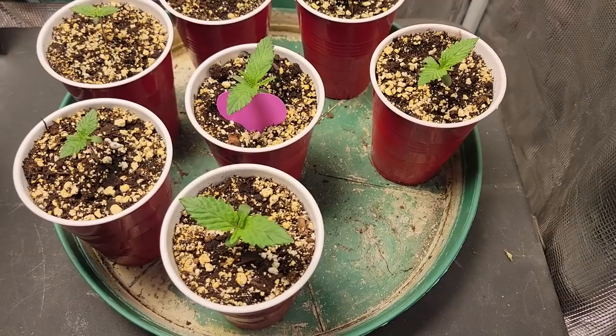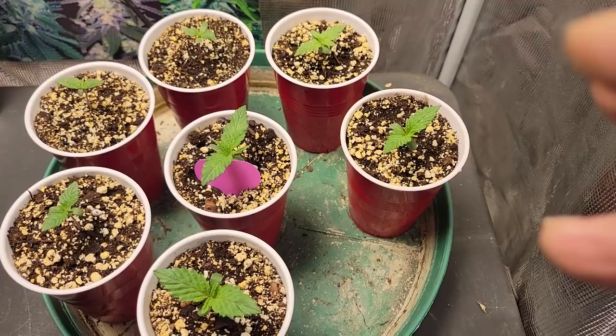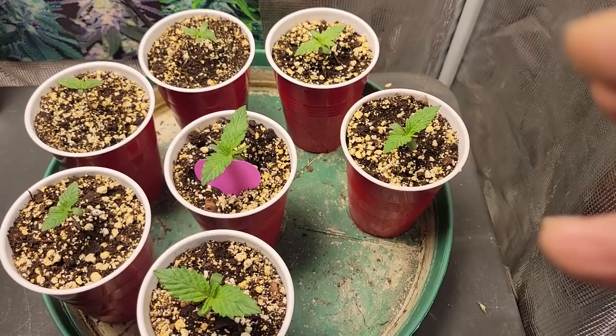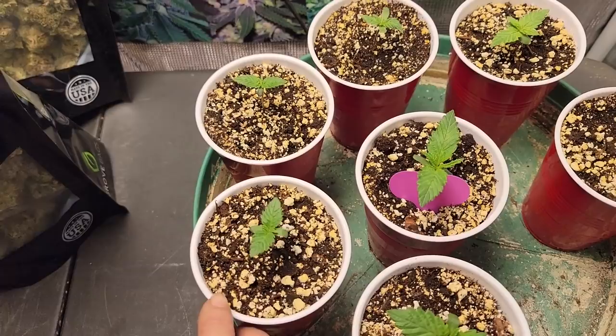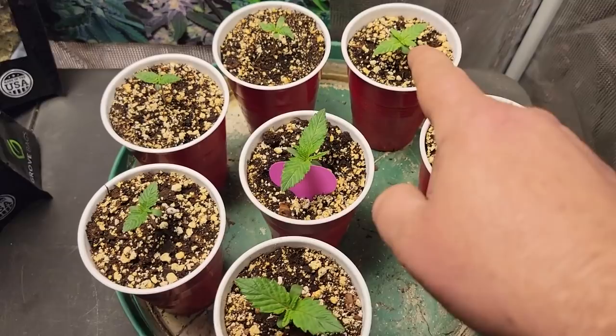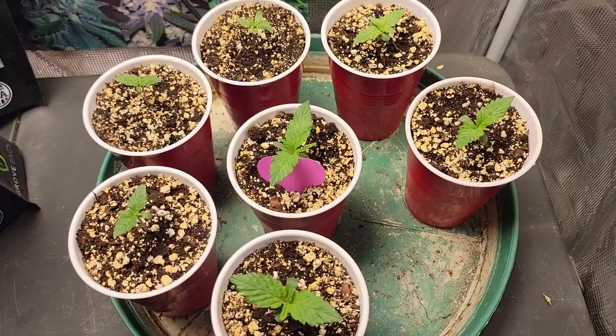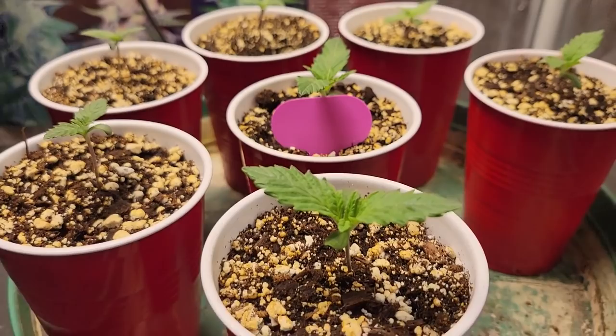Okay, let's check out the seedlings that we dropped last week. We had two that didn't quite make it — I noticed when I planted them there were two that were cracked open with the tail out just a little bit, and the rest were out quite a bit more, so I knew they were kind of stunted to begin with. We did end up with three Star Killers, which were donated to me by my friend Alex — thanks Alex for the Star Killer photo periods. We have two Sunset Sherbert and two Super Lemon Haze, both from ilovegrowingmarijuana.com.